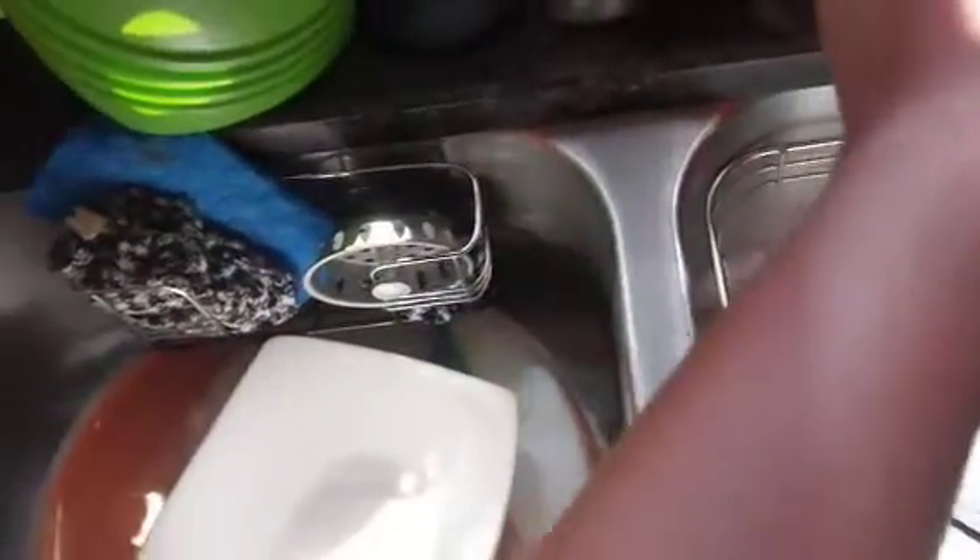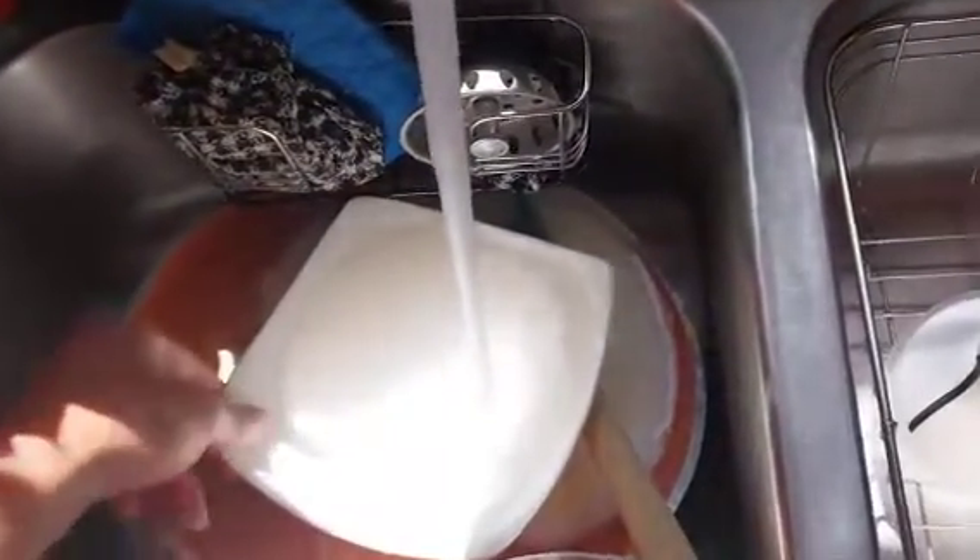Now pour some in the sink, just like so. And then I rinse the bowl, like that.